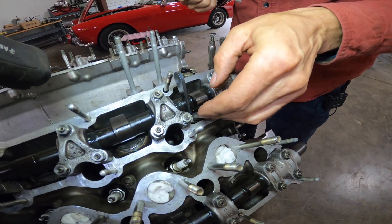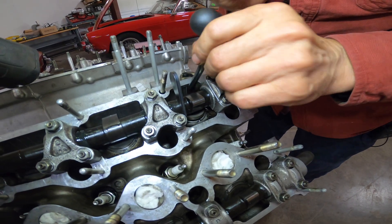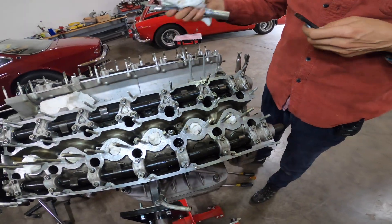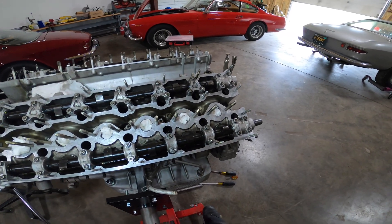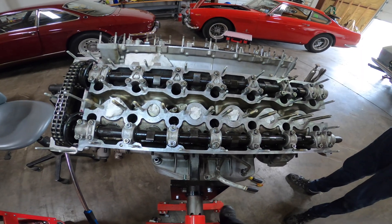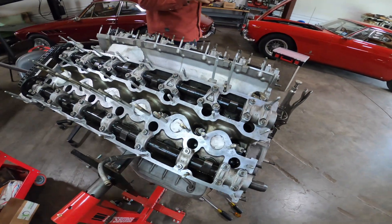We labeled this number 7 intake when we took it out, so we don't put the wrong one back. Since this engine has already been done once, we just pull it out, replace it, and double-check the clearance for peace of mind. Pop it in and it's in. On a valve adjustment, generally the valves are pretty close — the exhaust tends to run hotter so you'll see more variation there.